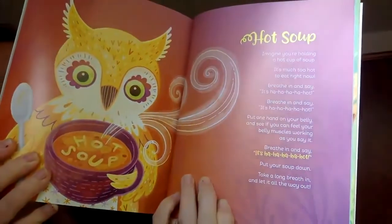Now here's some words. We're going to practice our hot soup breath. So imagine you're holding a cup of soup. Get your cup of soup. It's much too hot to eat right now. We're going to breathe in and say ha, ha, ha, ha, hot.